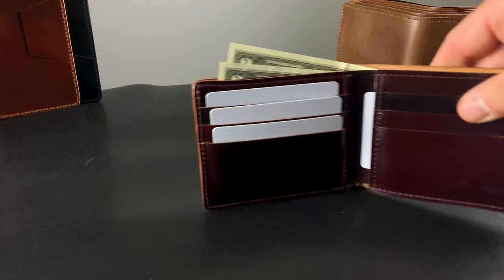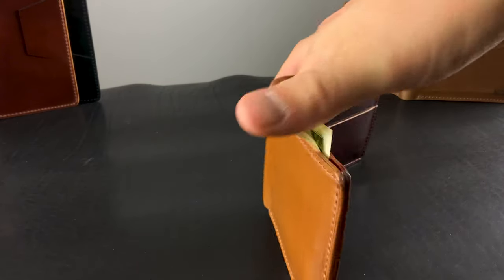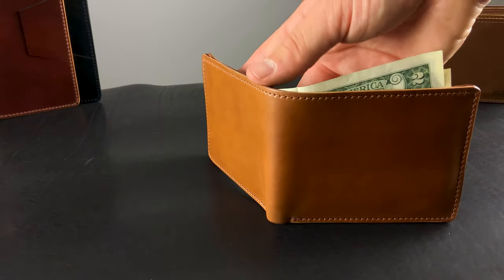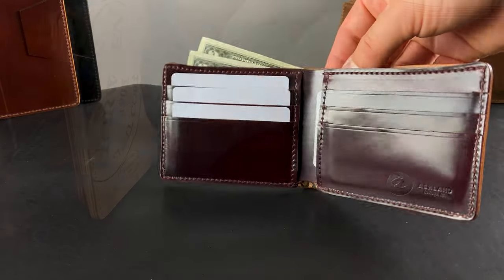These are going to be up on the website by the time you see this video. We did make a small amount of them, but there were some irregulars, so I'm going to discount the irregulars. You should be able to get a nice little deal on a 100% Shell Cordovan Johnny the Fox in this rare color with a rare interior color.